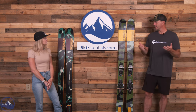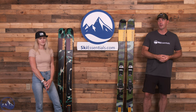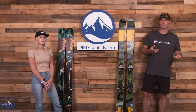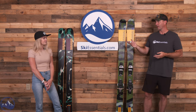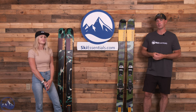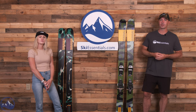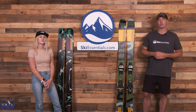That's the 2024 K2 Mindbender 106C — it comes in men's and women's versions. Different lengths is really the big difference there, along with different graphics, but it opens the ski and the lineup to a wider, broader audience, which is great. Please reach out to us if you have any questions or comments on these new Mindbender skis, and we'll talk to you soon. Bye!